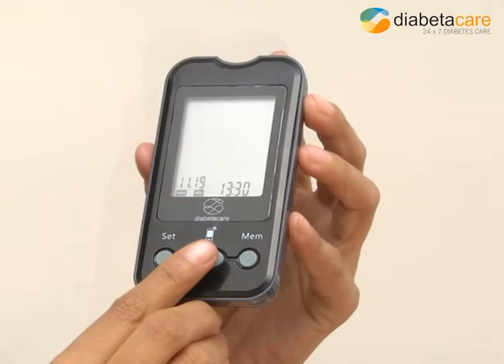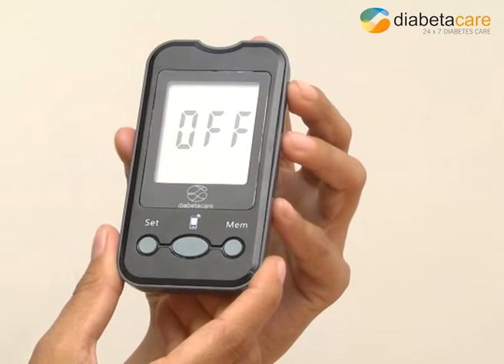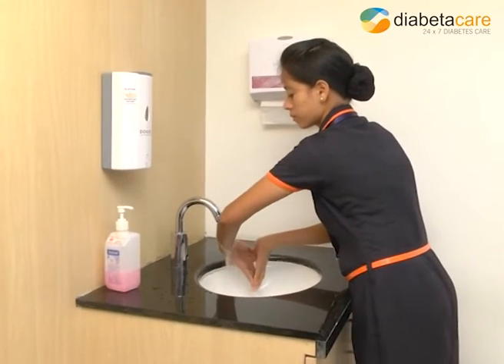Year, date and time will be calibrated automatically. Press the center button once the correct date and time appears on the screen. D-Care Smart is now ready for testing. Kindly follow these steps to perform the blood glucose test.